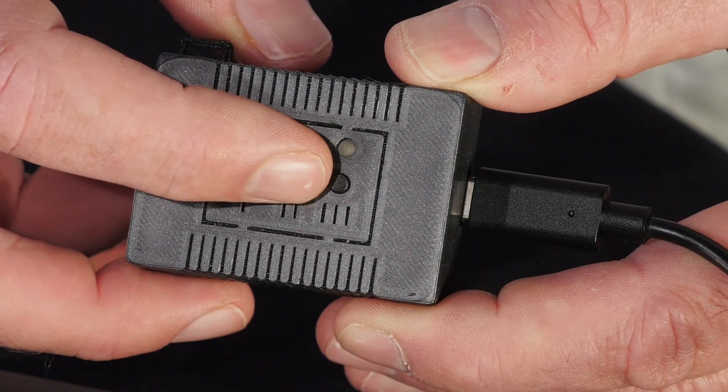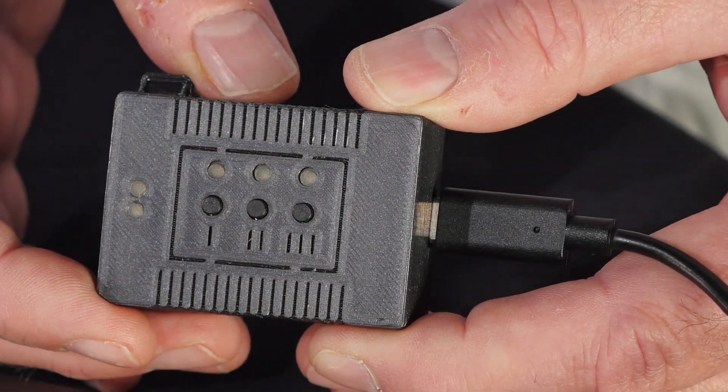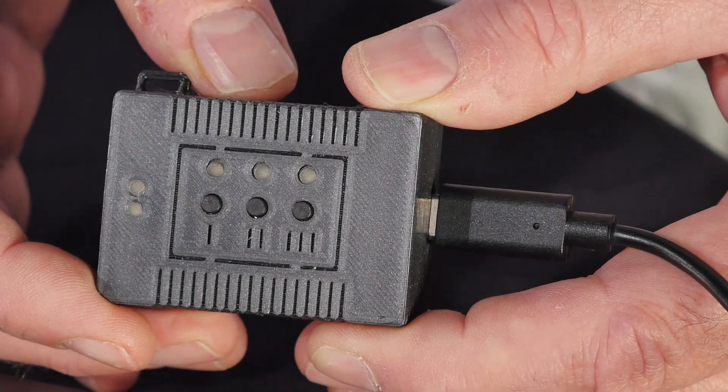How about if you forget to install some software and need to run a complicated terminal command? With the Automaton, it's as easy as pressing a button — in this case, button number 2. Button number 2 runs the command to install Homebrew, waits 2 seconds, then enters in the admin password. Sure, you can type it yourself, but try doing that 100 or 1000 times. It could be the difference between success and failure.